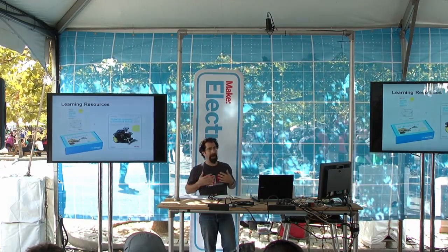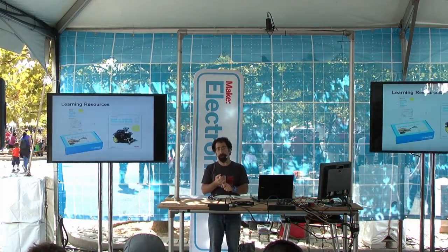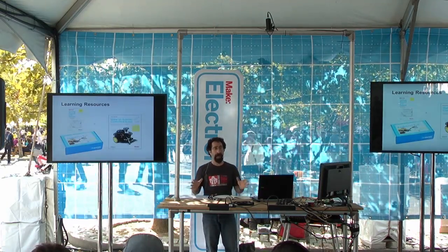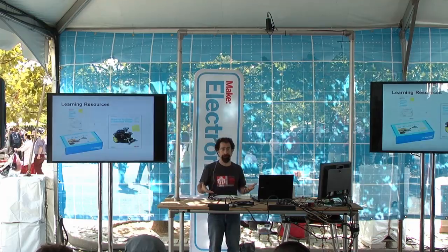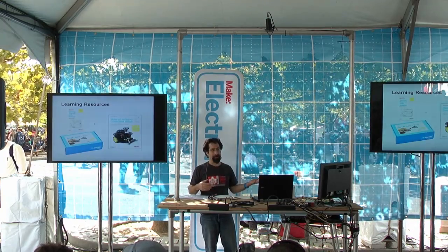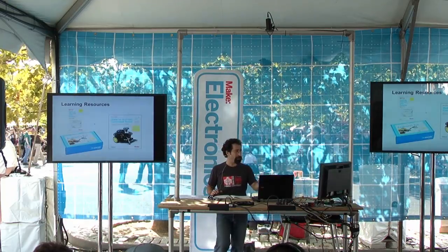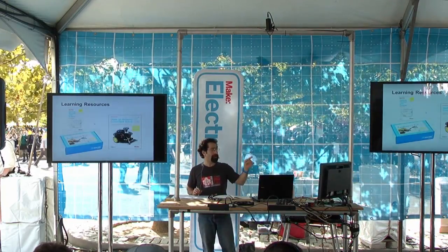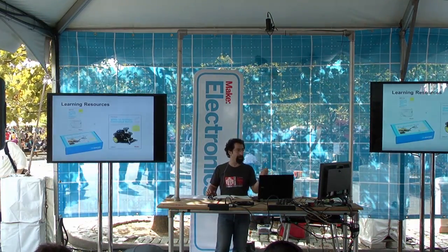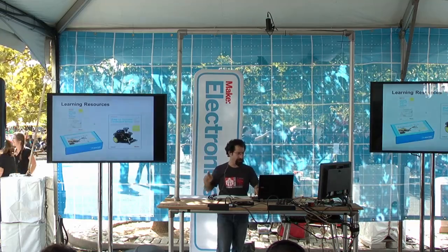Where can you go to learn Arduino? One of the best places is online. You can go to Arduino's own website, Arduino.cc — they've got a reference and examples, and I refer back to it often myself. There are many other good online sites. If you want to do it with an Arduino, someone's probably got an example. There are also good books: Getting Started with Arduino, and Making an Arduino Controlled Robot by Michael Margolis. There's also an Arduino Getting Started Kit. You can find these at the Maker Shed.